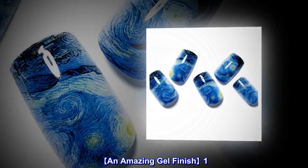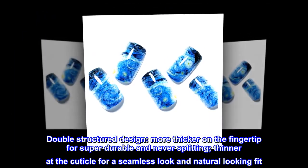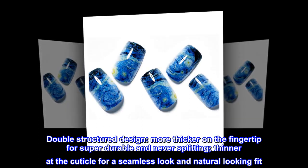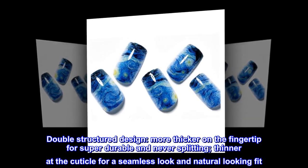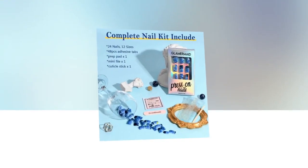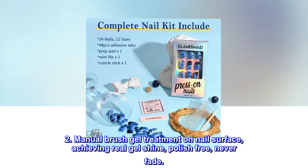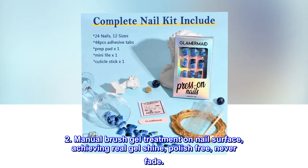An amazing gel finish. First, double structured design: more thick on the fingertip for super durable and never splitting; thinner at the cuticle for a seamless look and natural looking fit. Second, manual brush gel treatment on nail surface, achieving real gel shine — polish free, never fade.